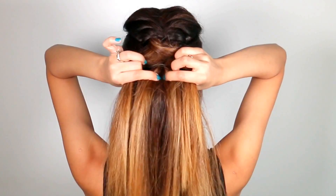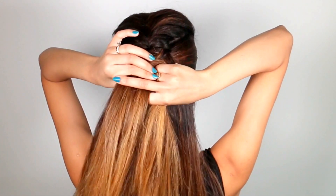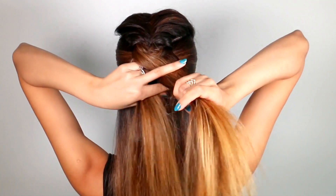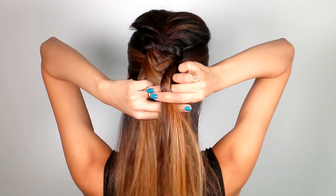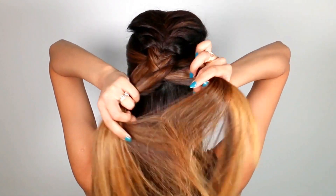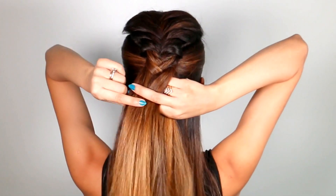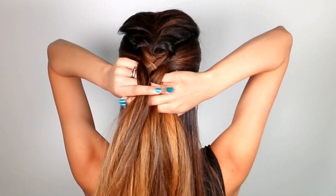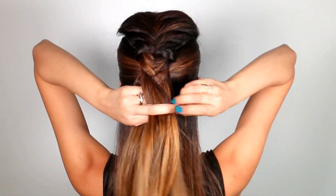Once you get to the back, take the ponytail that you previously created, split it into two sections, and add it into your braid. Now we're going to start a regular fishtail braid — taking small pieces from the outside and crossing them over to the opposite side. A small piece from the left over to the right, and then a small piece from the right over to the left.